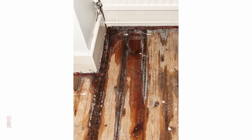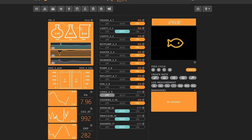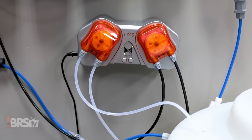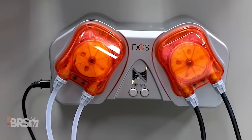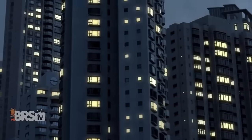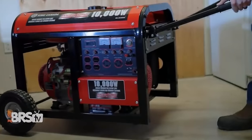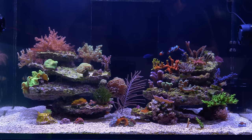Apex can monitor your aquarium's parameters like pH, temperature, salinity, alkalinity, calcium, and more. It can automate your dosing, control just about every piece of equipment on your tank, detect leaks, and send you notifications to your smartphone if something is wrong — giving your aquarium a heartbeat that can help prevent the loss of your precious pets in an emergency situation.